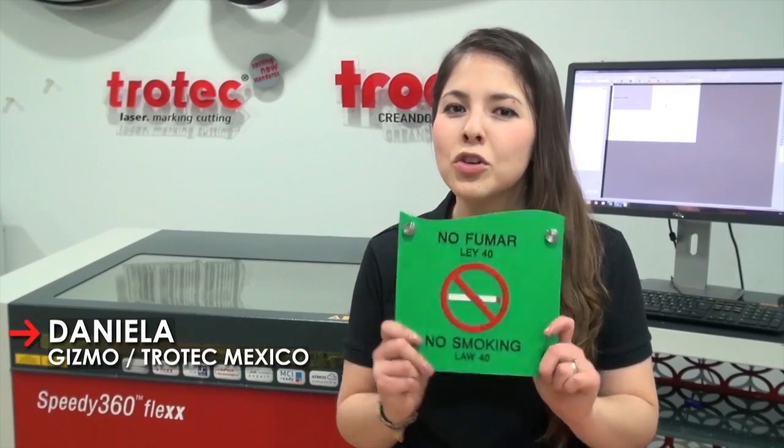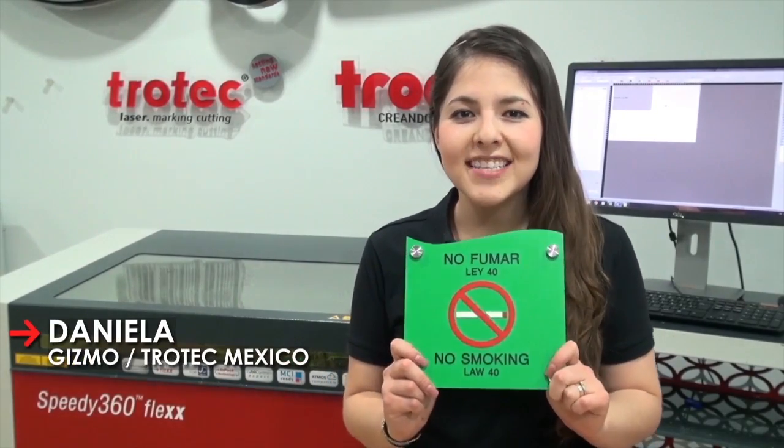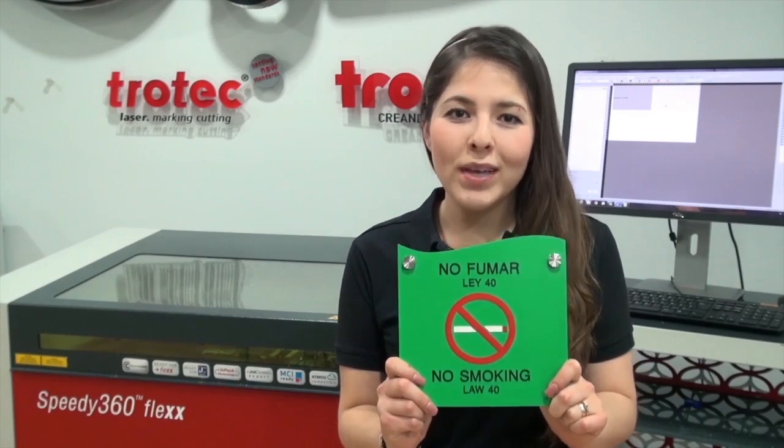Hello, I am Daniela from Trotec, Mexico. I will show you today how to create three-dimensional effects on signs using Trotec's ADA signage.